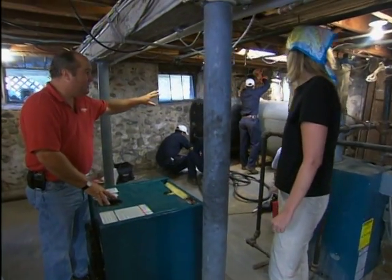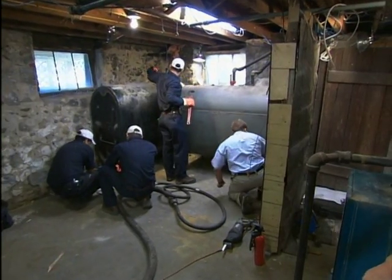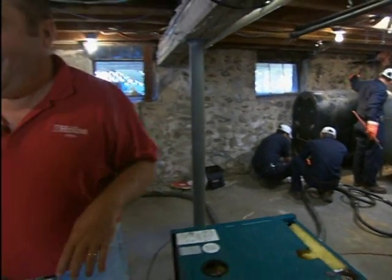Those tanks are also pretty old, so we really can't think about reusing those. Vintage tanks aren't good. So what we've got for you is a different style of tank — it's pretty interesting. It comes to us from Europe.